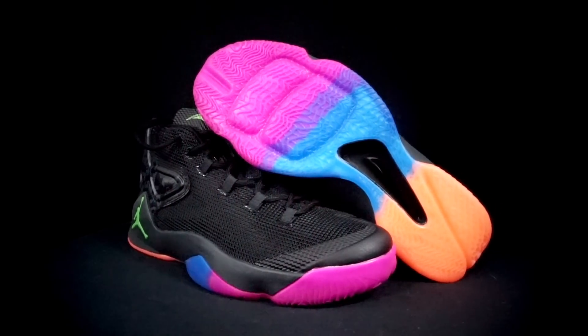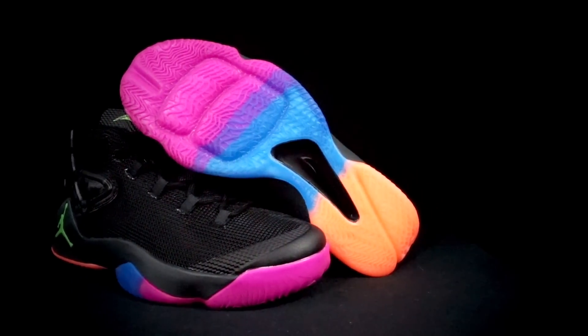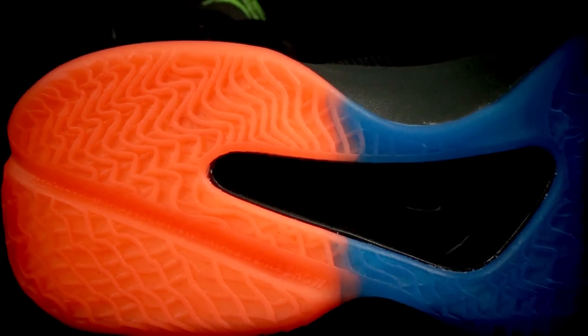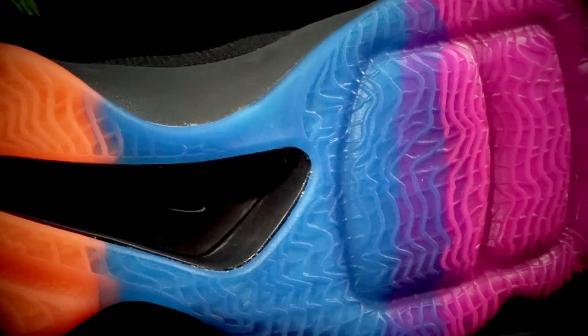Let's hop right in on traction. The traction wasn't the best ever, but it actually wasn't that bad — it was pretty good. There was minimal wiping. You don't stick to the floor like glue; you don't stop immediately — you slide a little bit. But you do stop, and there's really no crazy slipping. Minimal wiping, like I said.